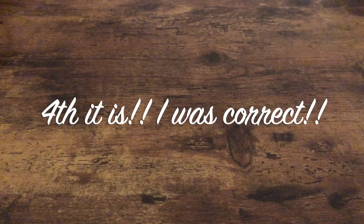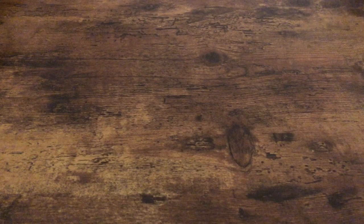Hey guys, what's up? It's Jay with J&W Cards. I'm here with another video for my through the mail series — this should be my fourth episode. If I'm wrong, you'll probably see a correction down below.